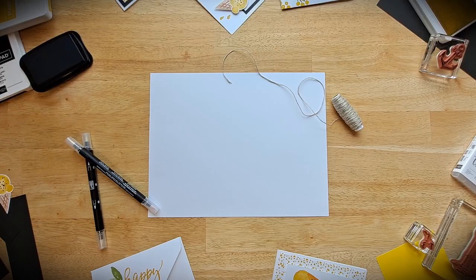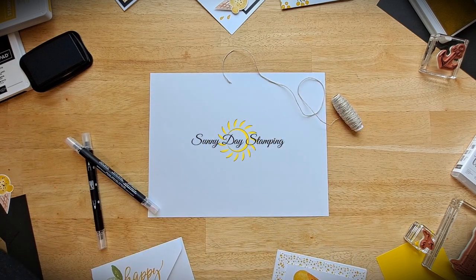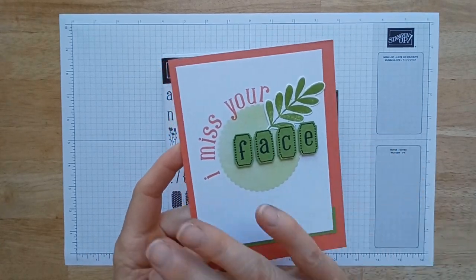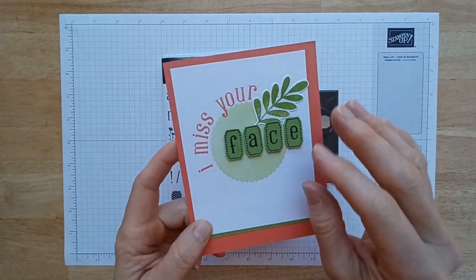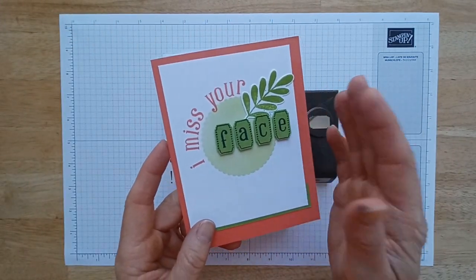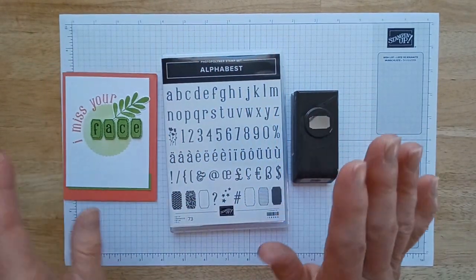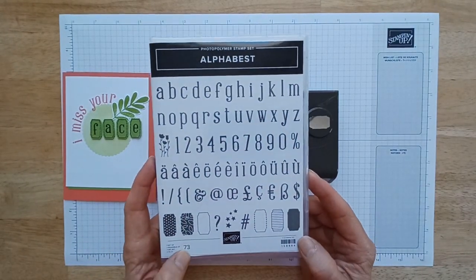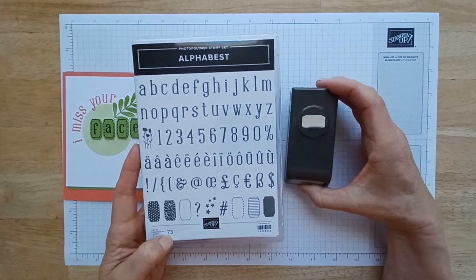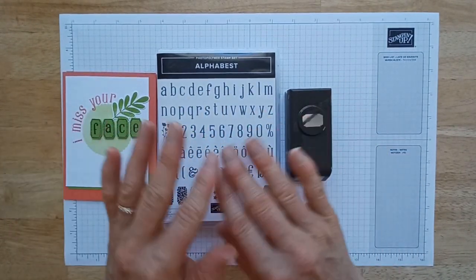Let's get started — I am so super excited to show you guys how to make these cards. This is totally my style: simple, clean, bright colors, and funny sayings. I love this stamp set — when the new annual catalog came out, this was the one I wanted because I love that I can write anybody's name, any phrase, anything.